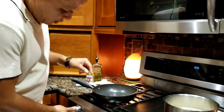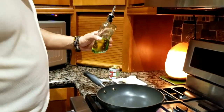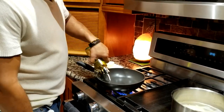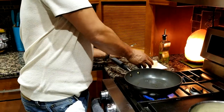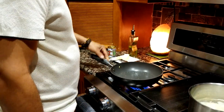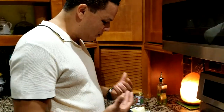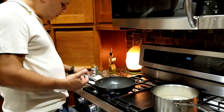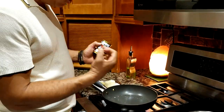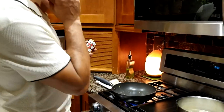While the cassava is still boiling, prepare the garlic butter sauce. Put a pan on medium-high and add a little olive oil so the butter doesn't burn. Once the oil is a little hot, add the garlic to cook it and open up the flavor before adding the butter. We'll also add some Spanish sweet paprika to elevate the flavor of the mashed cassava with the garlic butter sauce.